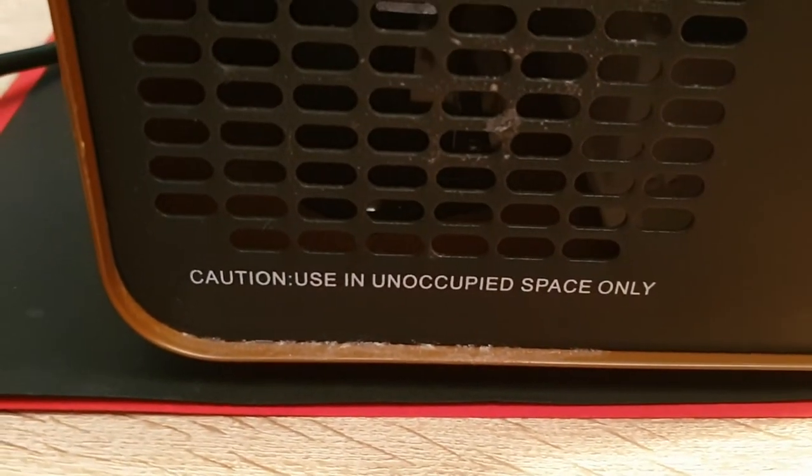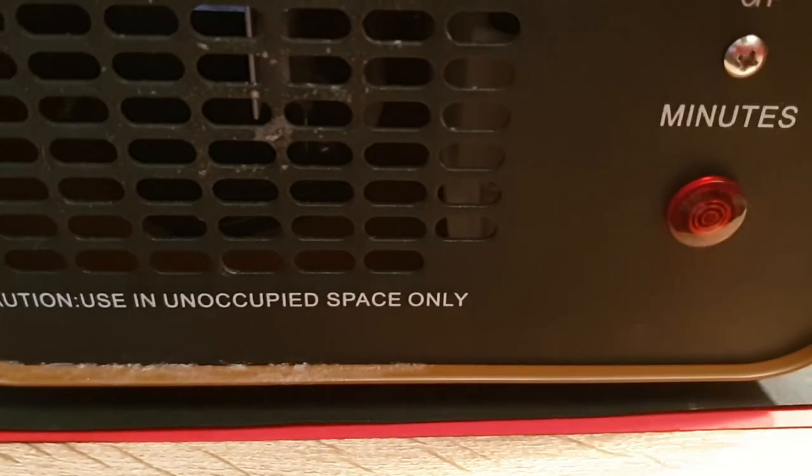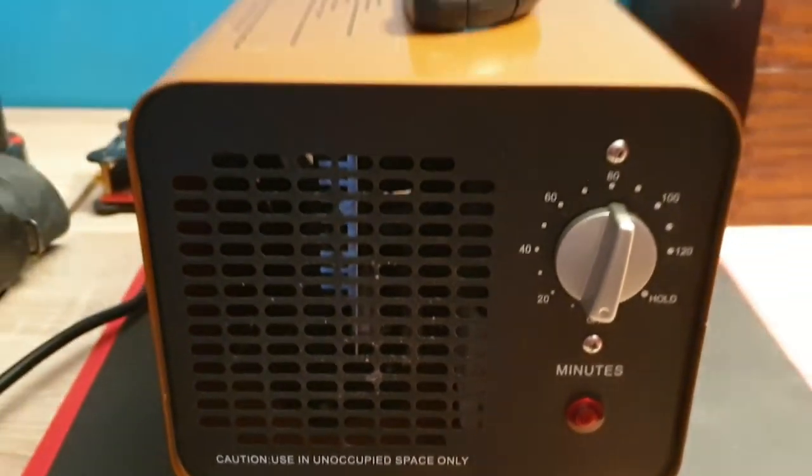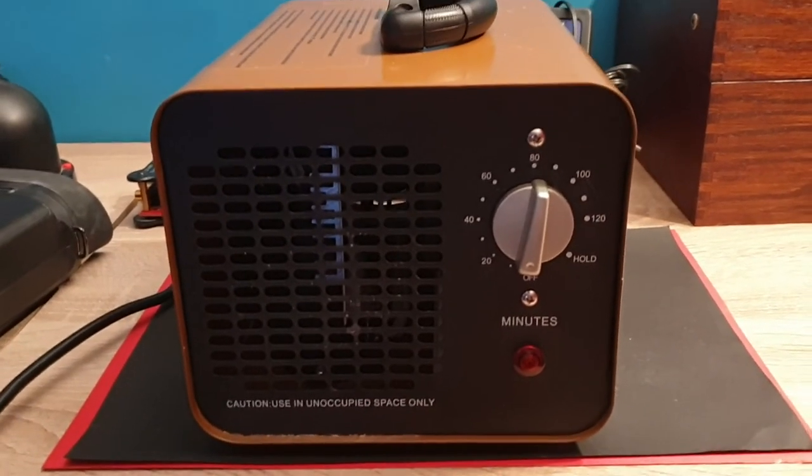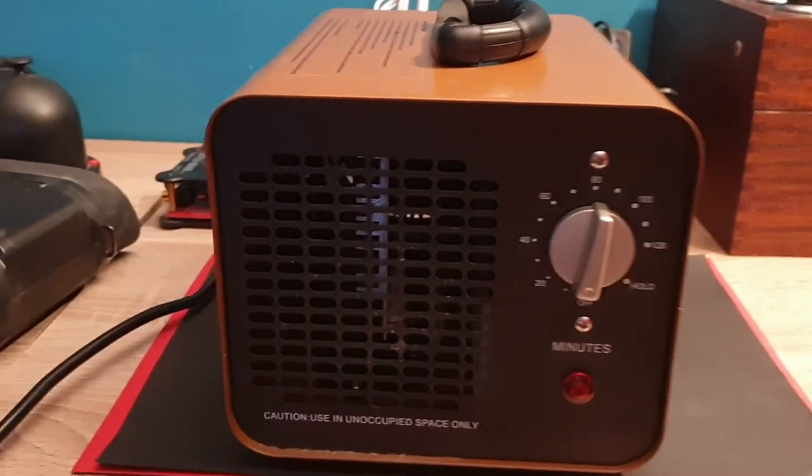It says: caution, use in an unoccupied space only. You're not supposed to breathe ozone in directly. Of course, like everything, you have to be careful with it.